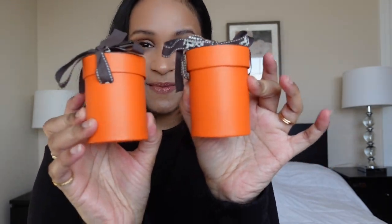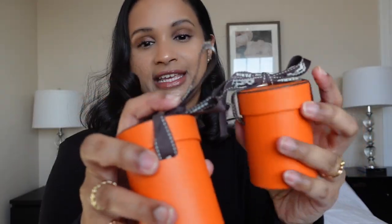I also picked up a couple of twillies, because how can I not? This is the little packaging for the twillies — it says Hermès up top right here. I was super excited to get these. When I asked for twillies I was hoping they'd have a larger selection, which they didn't, but I did get the cutest ones that were available.